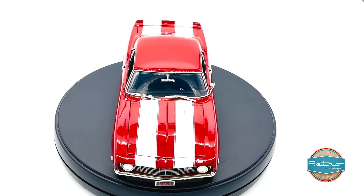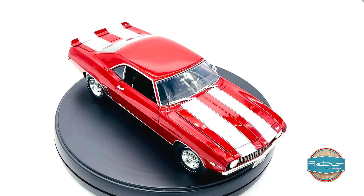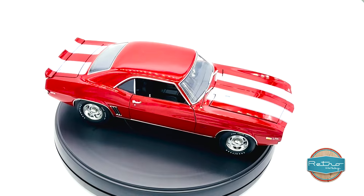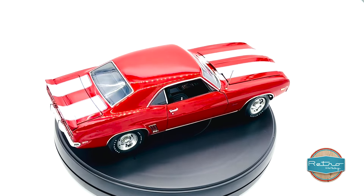Finally, the chassis is also fully detailed. The suspension and exhaust system look great, and you can see all the little bolts and screws that hold everything together. It's clear that a lot of care has been taken to make sure that every part of this car looks as realistic as possible.